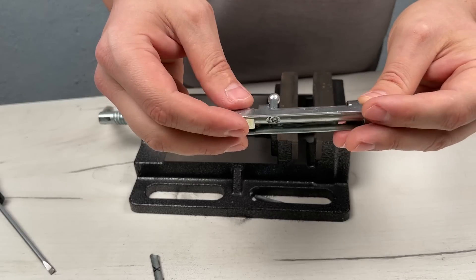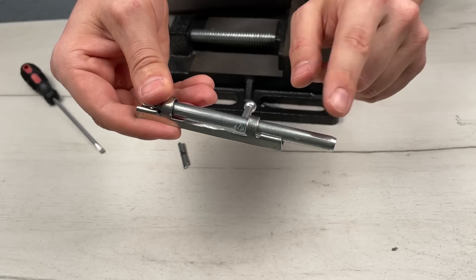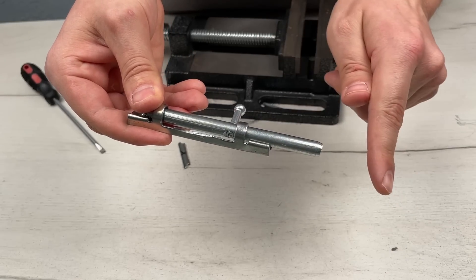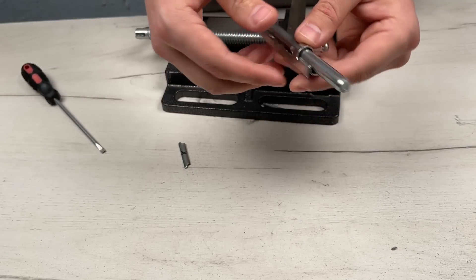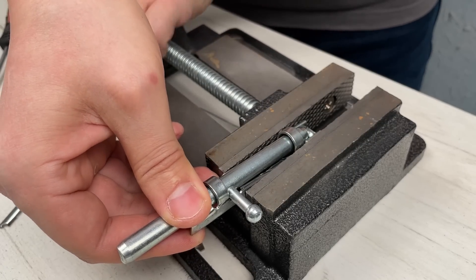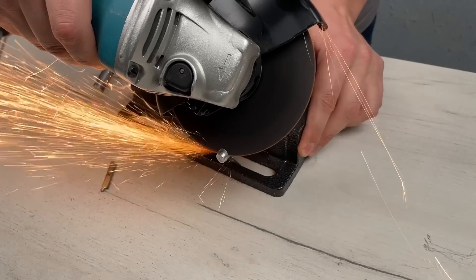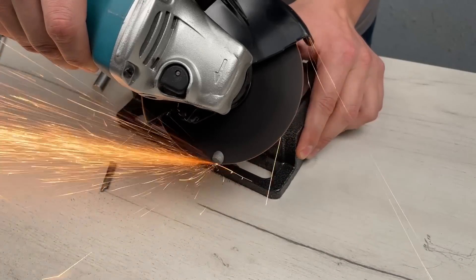We will do the same work on both sides. Look how it will look when there are no side parts. But that is not all. We will also need to sharpen the end of our lock. We also clamp with the vise and cut off the excess part. Make the cut smooth so that there are no metal splinters on it.